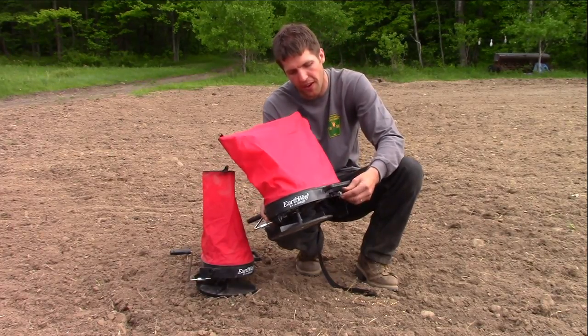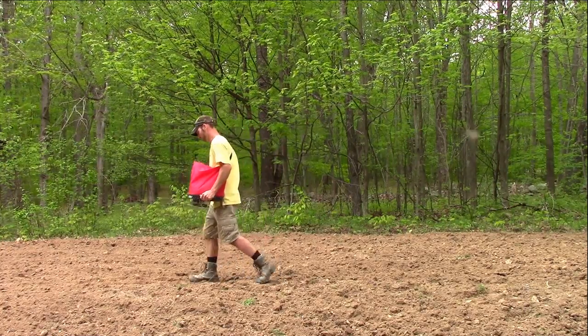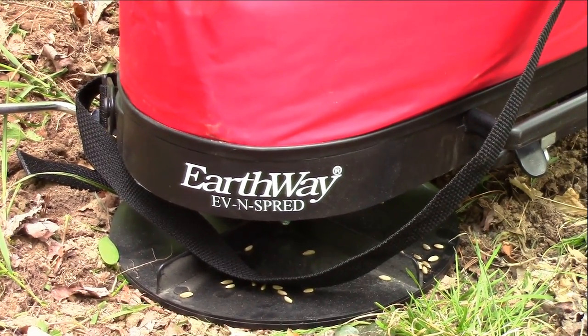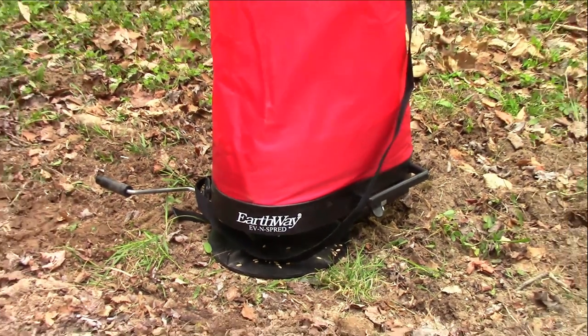These spreaders work extremely well and are very affordable. The Earthway Even Spread 2750 is American-made and NCPA approved.